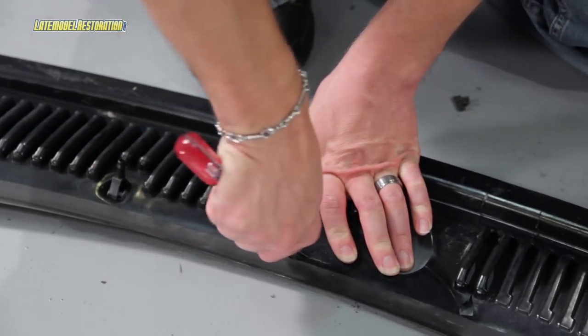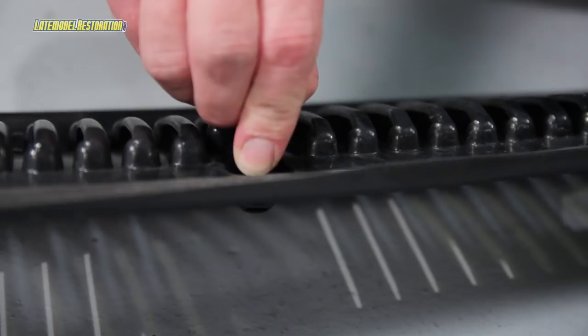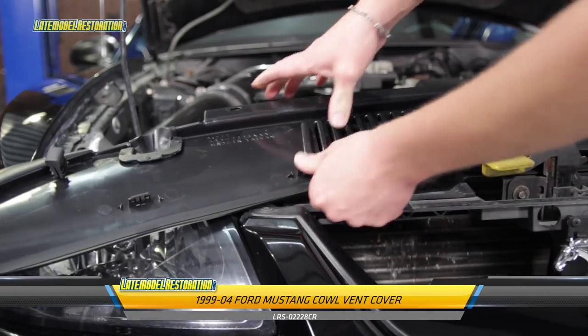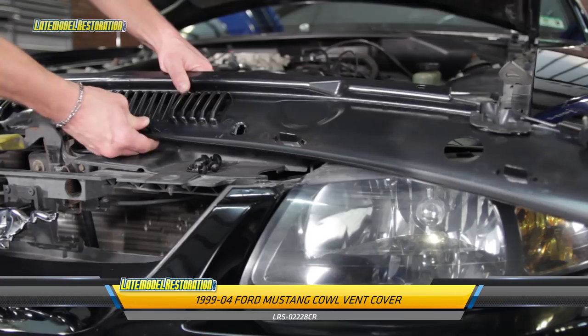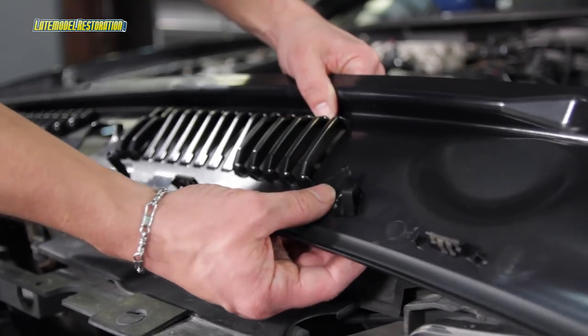Remove all six metal clips from your old cowl panel, followed by the two windshield washer nozzles. Grab your new cowl panel and install the six metal retaining clips and the two windshield washer nozzles.